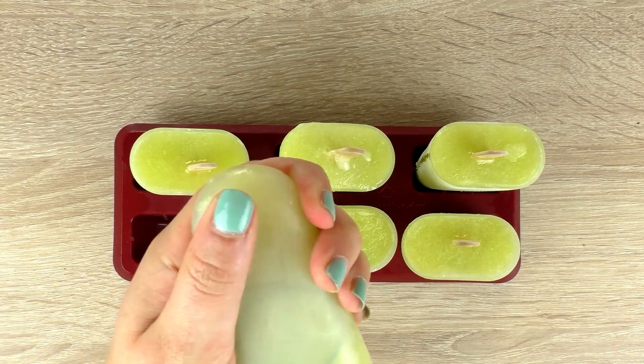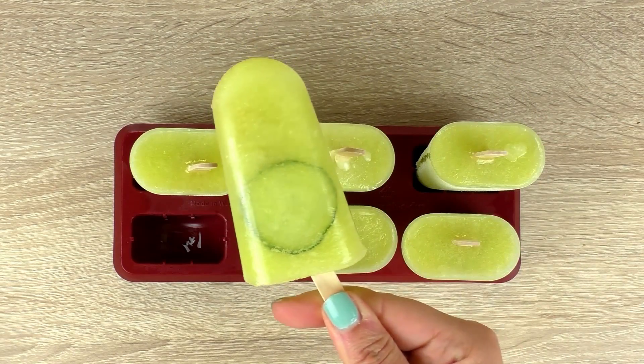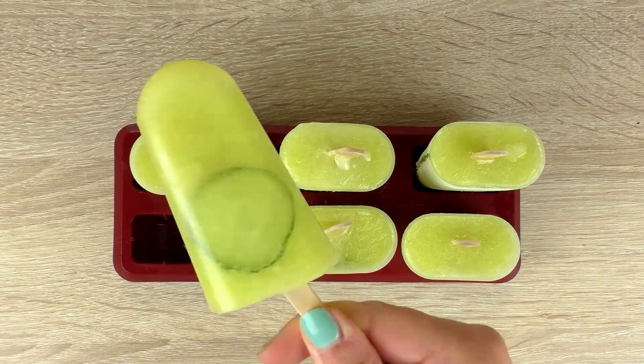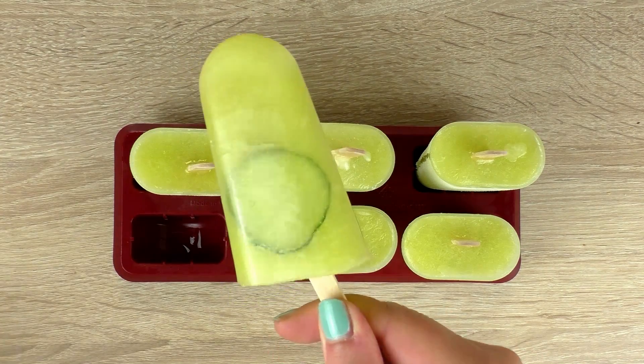So here we are now, we can take them out. I love how they look and they actually smell a lot like watermelon. It's a really cool idea and it's really refreshing and healthy as well, since we didn't really add anything apart from the food itself.